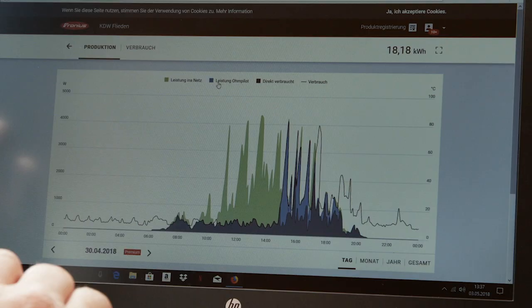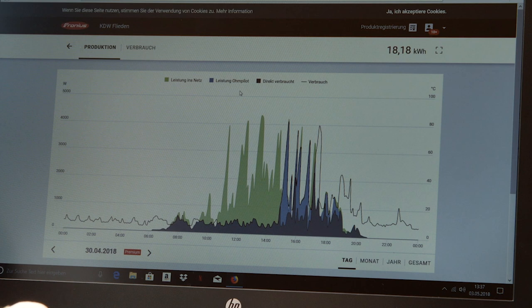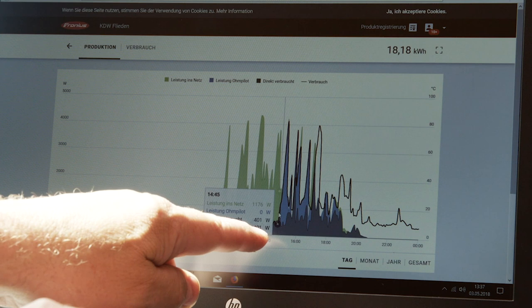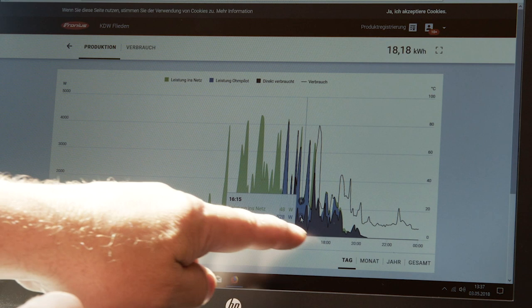Solarweb shows you that installing the Fronius Ohm Pilot makes a significant difference. You can see that, before the installation took place, a lot of energy was fed into the grid. This light green area shows that. By adding the Fronius Ohm Pilot to the system, this energy, which would otherwise have been fed into the grid, is instead supplied to the Ohm Pilot and forwarded directly to the heating rod.